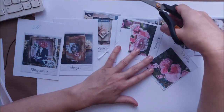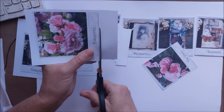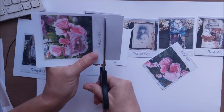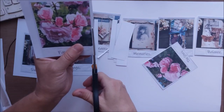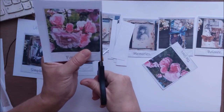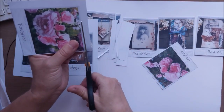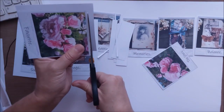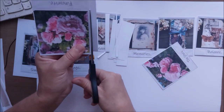I'm starting a bigger journal on Patreon as well — for all Patreon members. Printables are obviously free if you are on my Patreon.